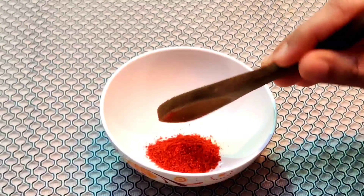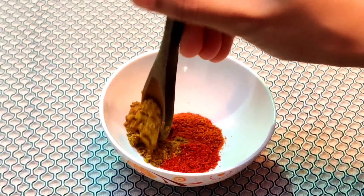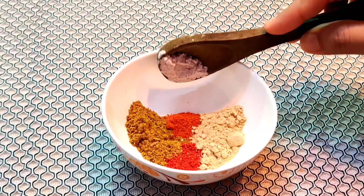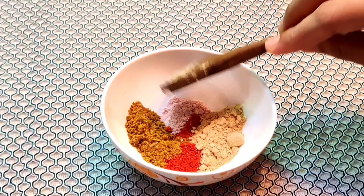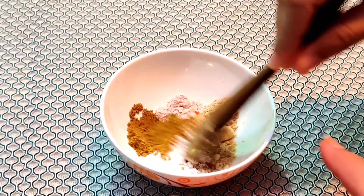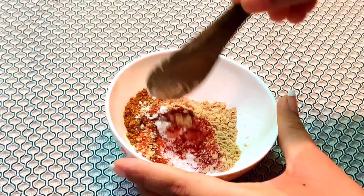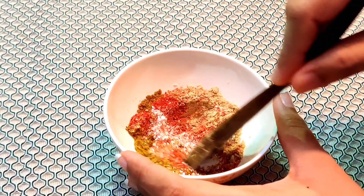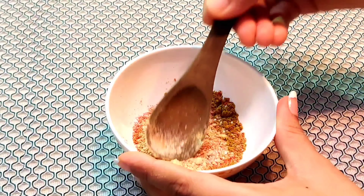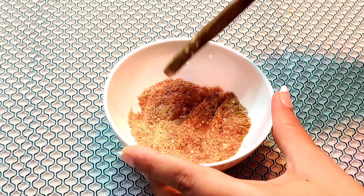Now when we make the spice mix: 1 teaspoon of Kashmiri red chili powder, 1 teaspoon of regular red chili powder, 1 teaspoon of garam masala, 1 teaspoon of aamchur powder, 1/4 teaspoon of black salt, and 1 teaspoon of powdered sugar. Sugar will balance the taste — when we add this masala on the nachos, it gives a slightly sweet and tangy flavor, just like store-bought nachos.